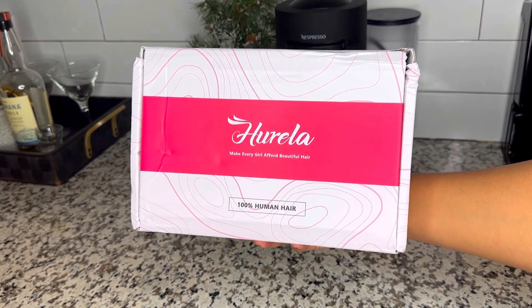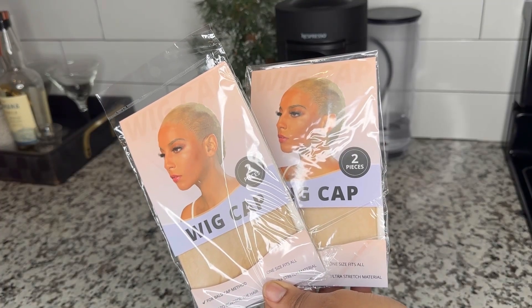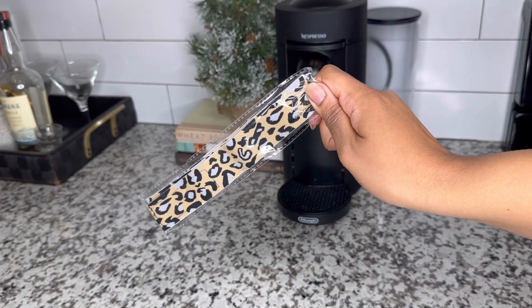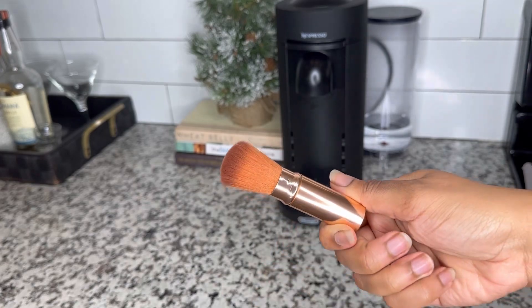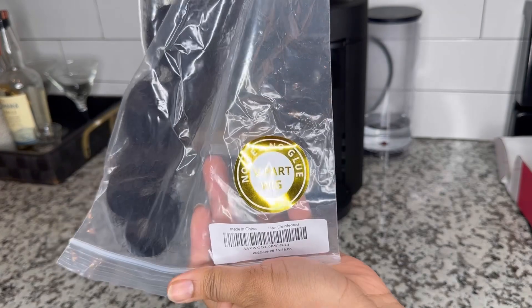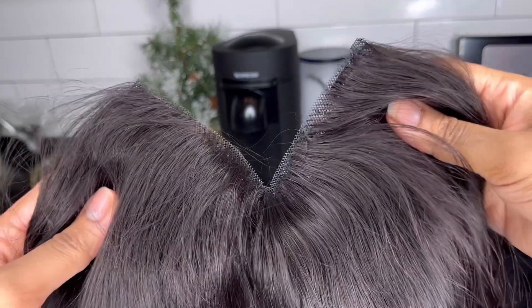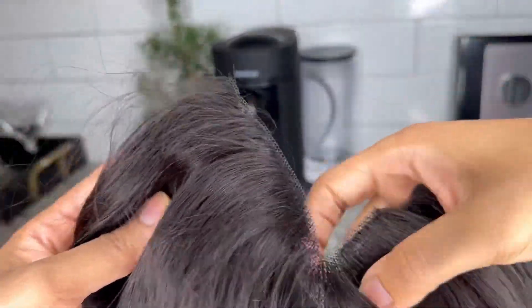Hey y'all, welcome or welcome back to my channel. My name is Shanika E and in today's video I'm going to be reviewing this beautiful v-part wig from Horella Hair. Shout out to Horella Hair for sponsoring this week's video. This is a 24-inch v-part body wave unit and it is gorgeous — you can see the lace detailing on either side of the parting, which is going to give a seamless blend.